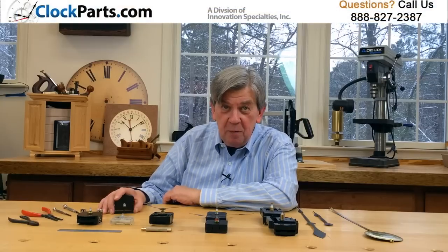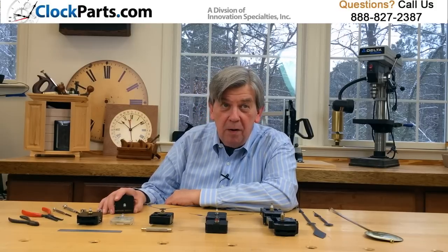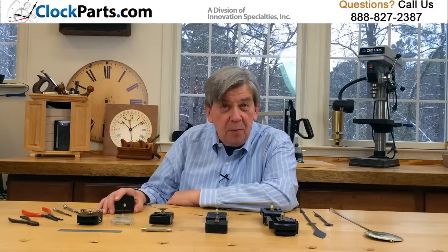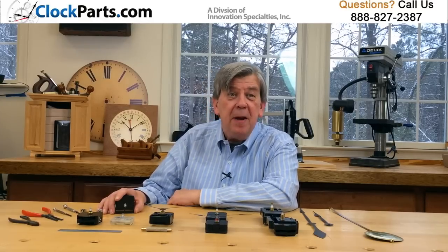Today's battery operated quartz movements are simply amazing. They use common batteries which last for a year or more and are accurate to within 20 seconds a month — that's four minutes a year. These movements, or motors, can operate hands from under an inch to nearly 18 inches long. Many models are even made in America. Imagine the possibilities.